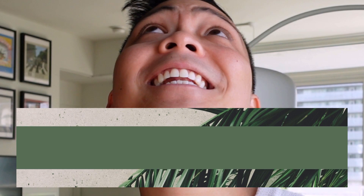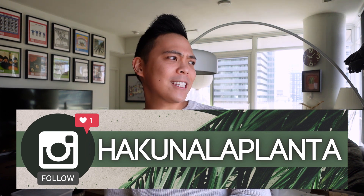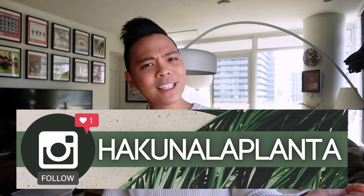Before I start this video, if you like these kind of videos and you like my content, I would appreciate it if you would subscribe to my channel. Also follow me on Instagram if you want to see plant growth updates and planty things. Okay, let's jump into the video.